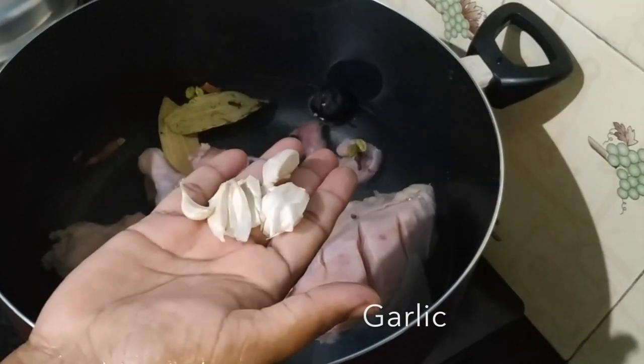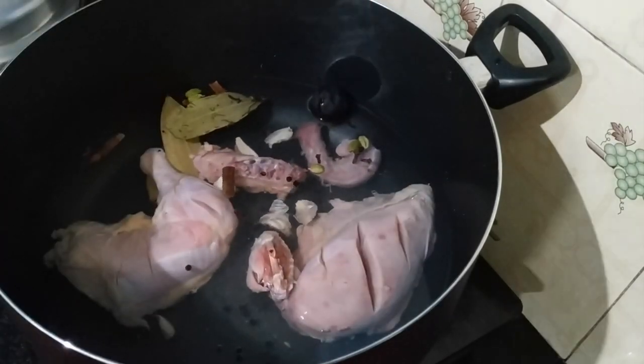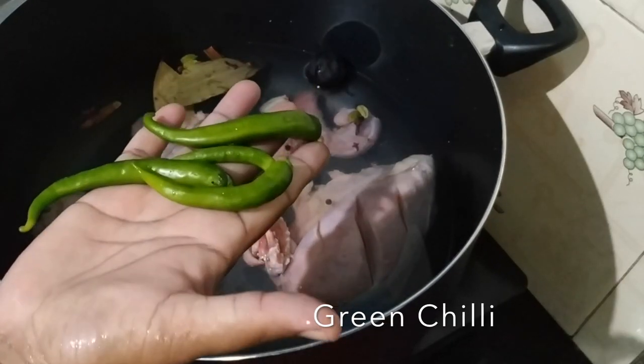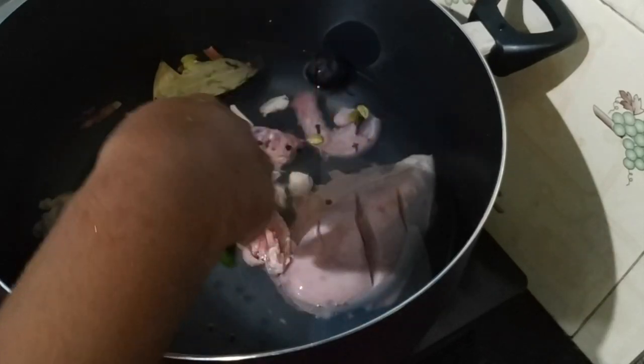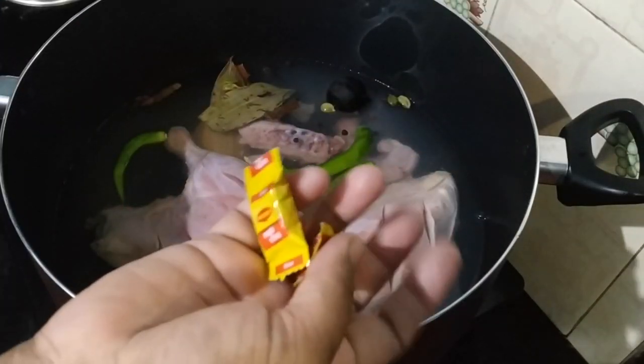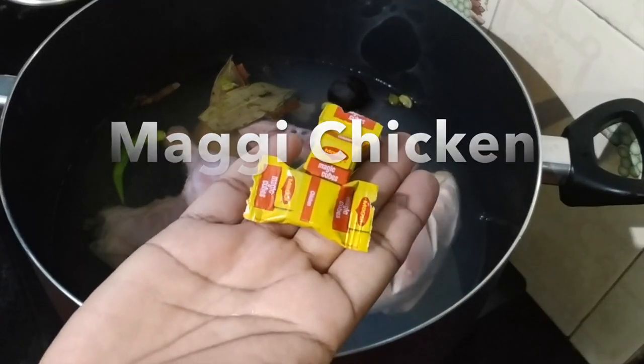The next step is for the main dressing. It's not a strong flavor, but it is possible to make it clean. I want to make 4 pages. We also want to make these 2 Maggi cubes — we put them in the middle of the bag.